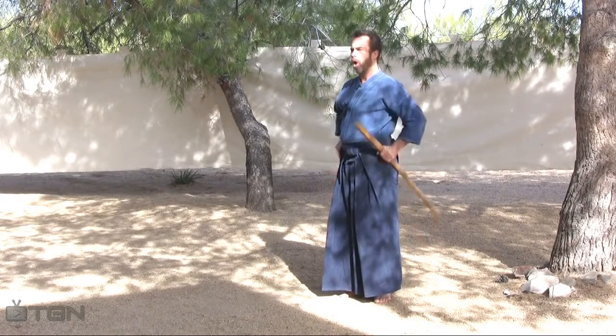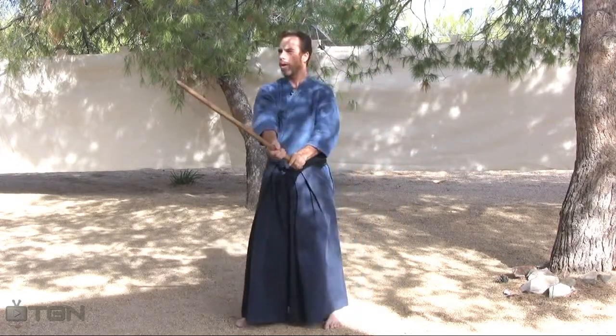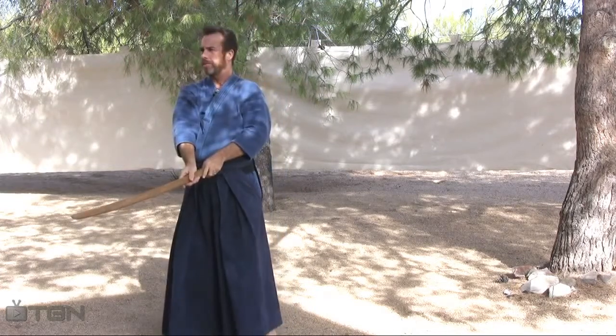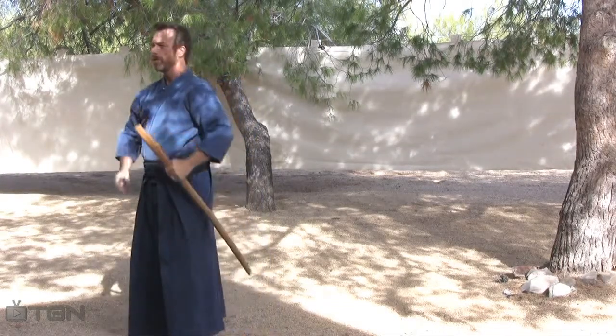Now that we've broken it down into the basic footprint, let's add some pauses and numbers to this so you can see the transitions much better. Counting through one to ten, each number marks a distinct transition point in the sequence of movements.